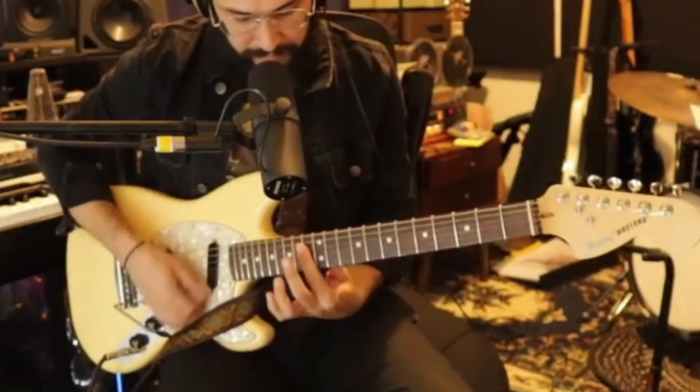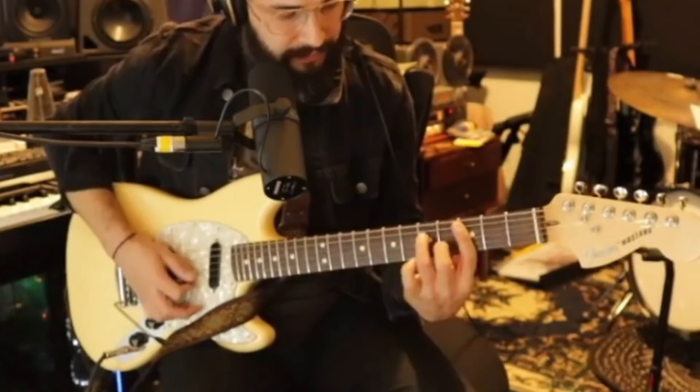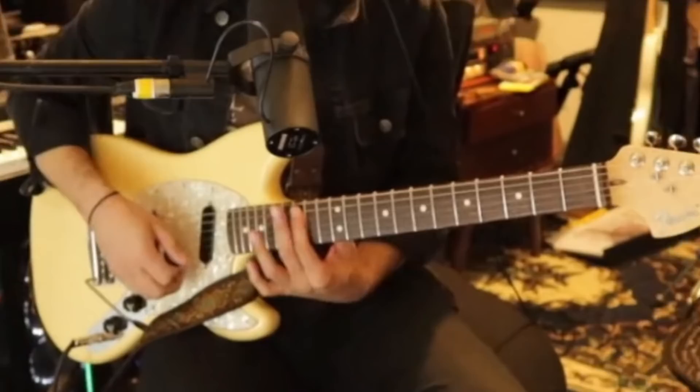Now let's start with hearing some minor seventh chords in action. Ozzy, can you play something for us — just a demonstration of the minor seventh? There were a few more than just minor sevenths in there, but we heard minor chords that sounded a little more chill than we normally hear them. That's what we're going to talk about.